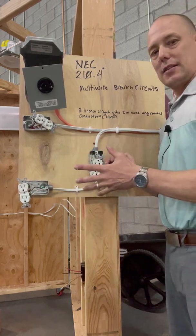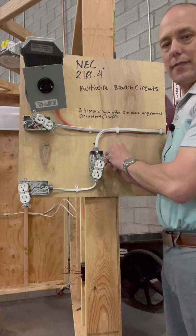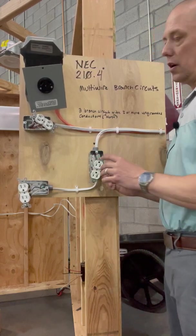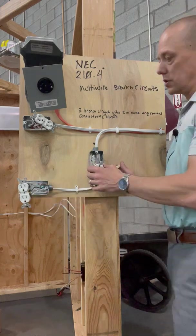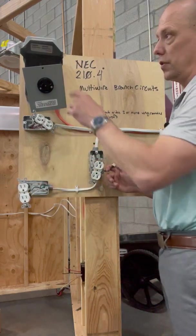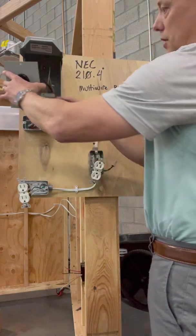Now there are some things that could happen there. If you have an issue, you would have to try to find where the splice was inside of an outlet — that would be hard. But in theory, this all works and it's okay, and it's up to code that you can do that, depending on if you do a few of the things that we'll talk about.